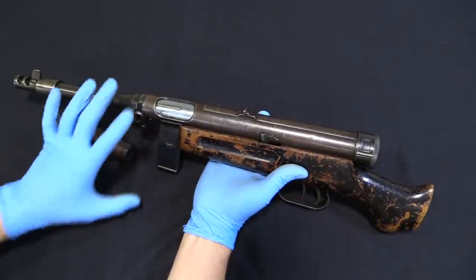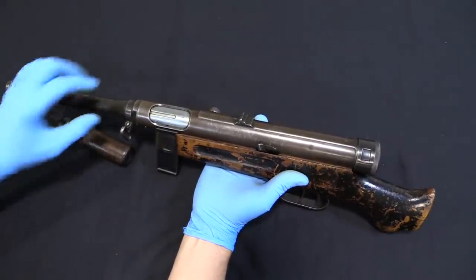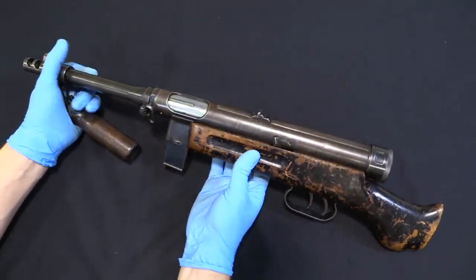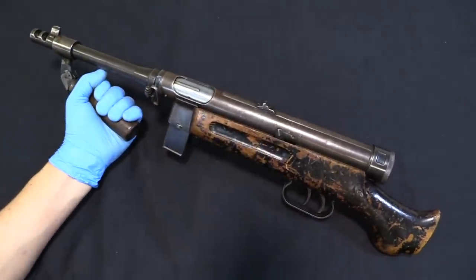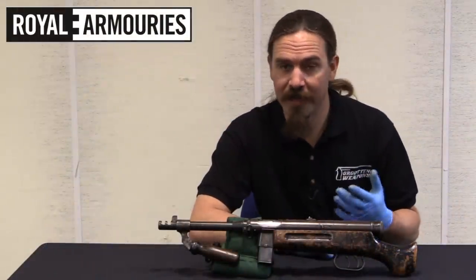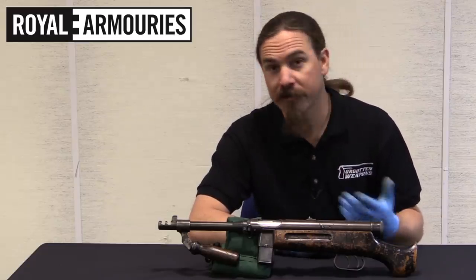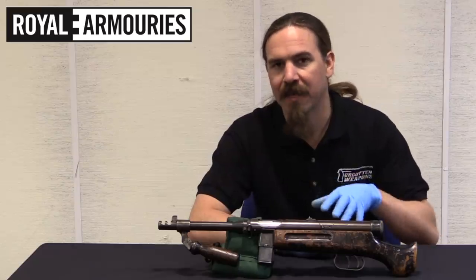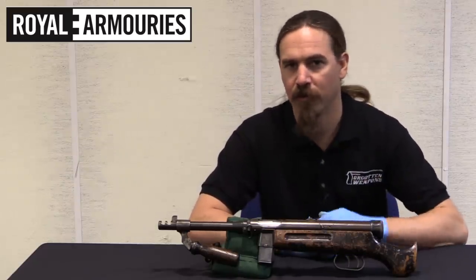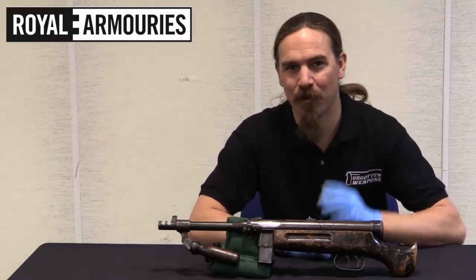This particular one — we don't have any details on exactly where or when or how it was acquired by the British. Unfortunately there isn't any data associated with that side of the story. But the gun itself is a really neat, interesting one. One of the cool things about the NFC here in Leeds is that in addition to being in some ways a museum collection, they're also a working reference collection, and so guns like this that have specific ties to international terrorism or criminal prosecution or various other interesting backstories will come through.